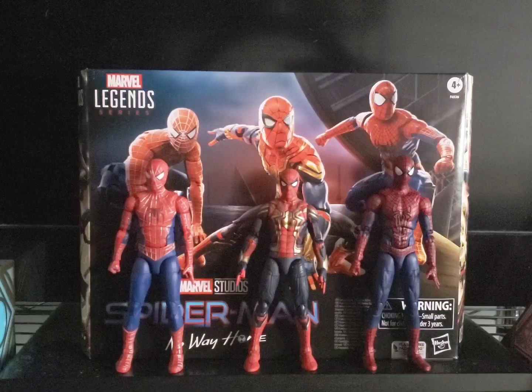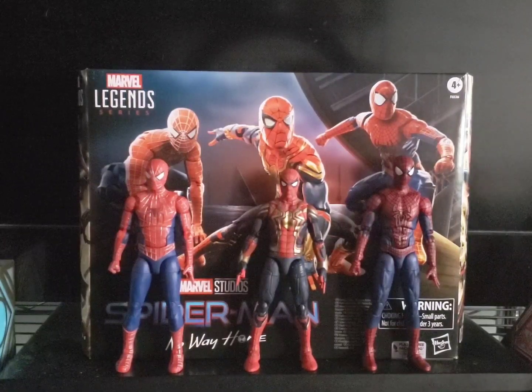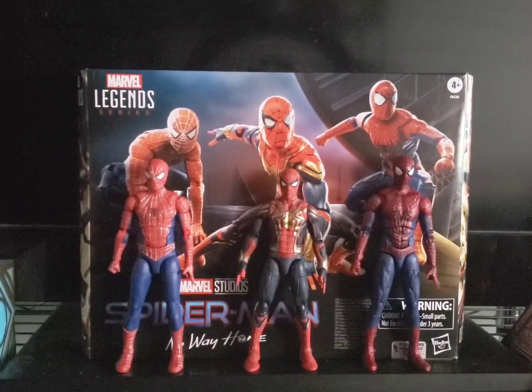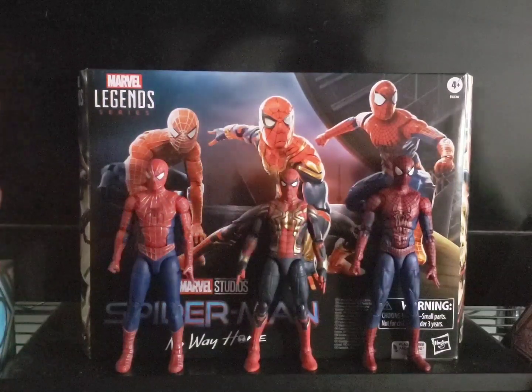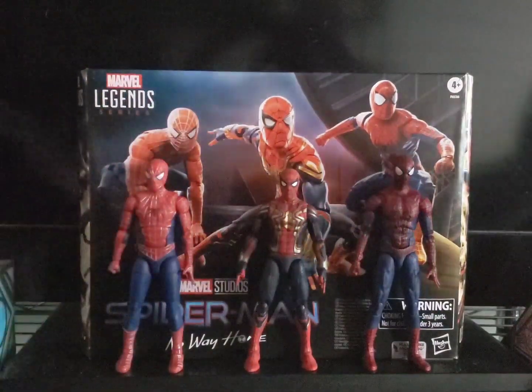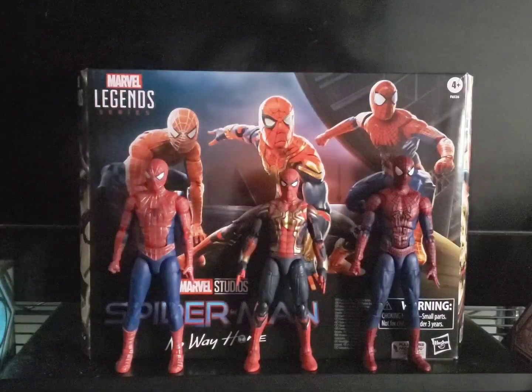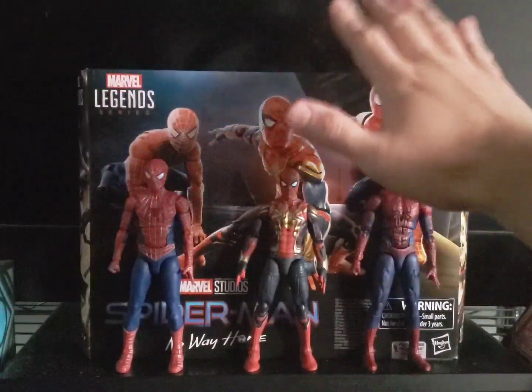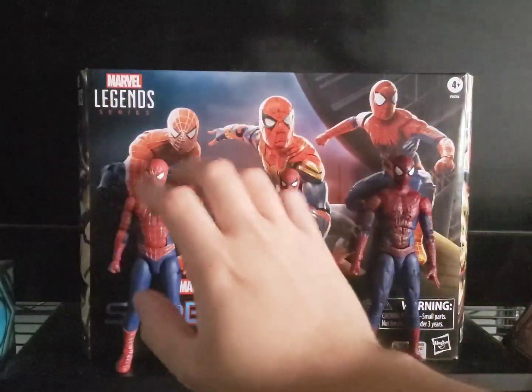On Thursday I got home from work exhausted, so I figured I'd do the review today. So here we are — it's Friday. Here's the review. If you guys know my rhythm: start with the box, then accessories, then the figures.